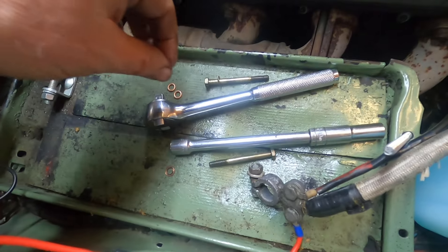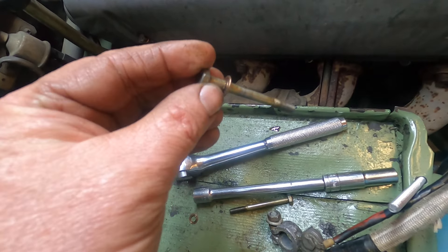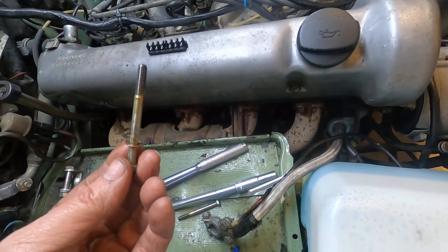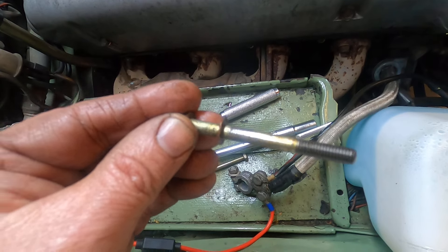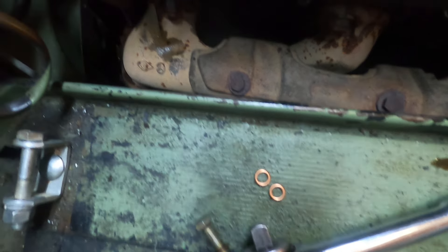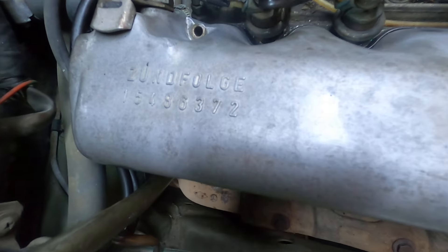Here's something I wanted to show you: it's always a good practice to replace these crushable copper washers in these valve covers. You can see the old ones, and here are the fresh ones. I've already done the two down here and we'll do those two over there. All buttoned up.